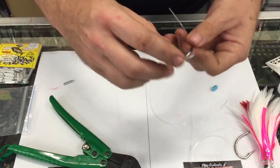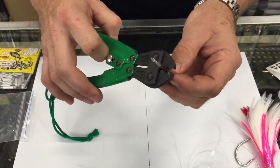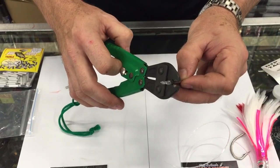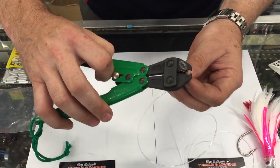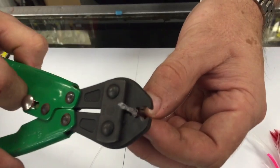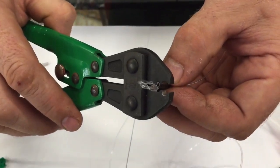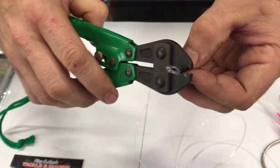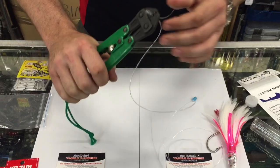Slide the crimp down. Now the important part — the pliers. Use the right size teeth. Don't go to the edge, just back from the edge, and don't go on the side. Position them so the teeth match the shape of the crimp, back from the edge so the line doesn't get damaged by the crimp's edge.